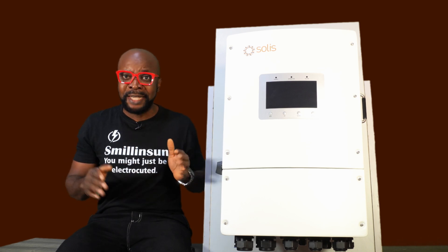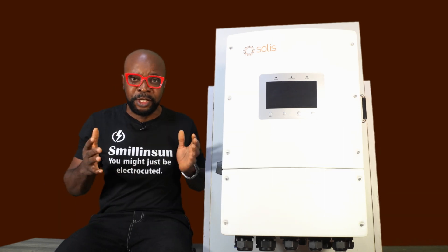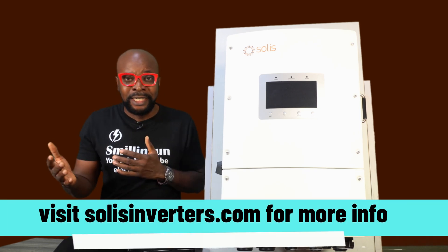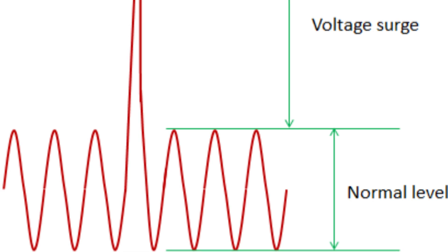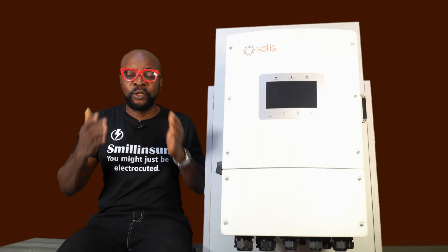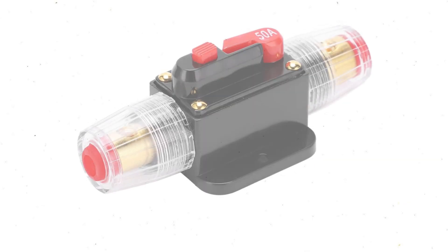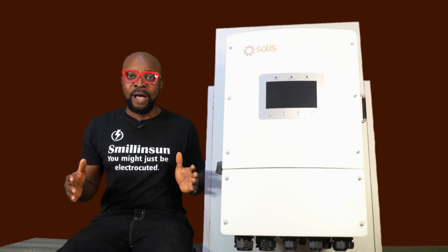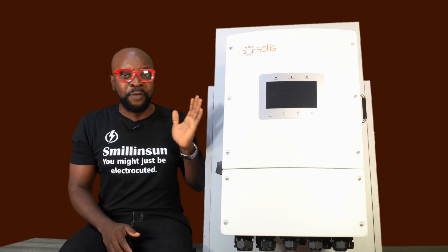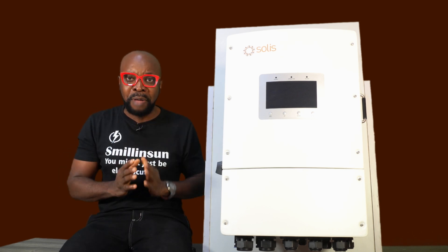This inverter handles 200% overload capacity in 10 seconds. You heard me right — 200% overload capacity in 10 seconds. And this is highly beneficial to short-term surges in your system. When you're dealing with inductive appliances like your air conditioner or water heater, when your air conditioner is about to start up, the wattage picks up to a very high level, and then when it starts up, it stabilizes to a normal wattage. So if you have two or three of these inductive appliances running at the same time, chances are that it will overload and exceed the capacity of the inverter. For most inverters, you have a fuse — so once the inverter senses an overload, it pops the fuse and the entire power shuts down. But with this inverter, you don't have to worry because it handles 200% overload of its capacity in 10 seconds — more than enough for the surge to stabilize, thereby keeping stable power. The power never goes out.